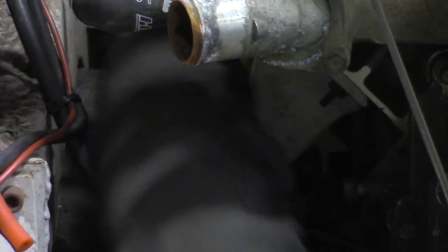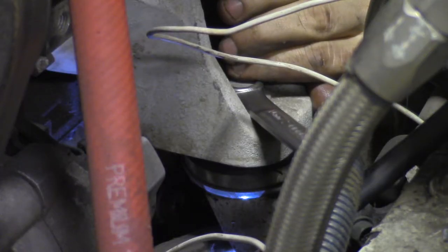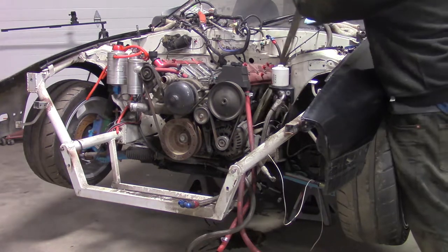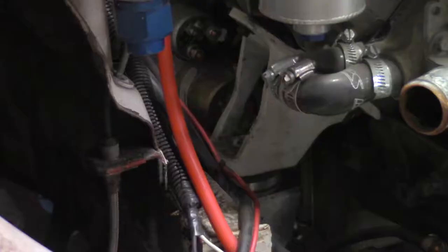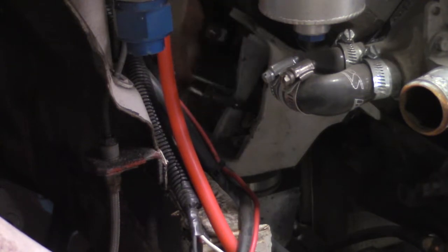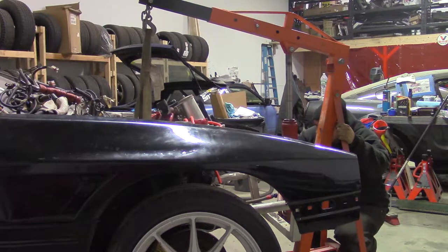Unbolt the shifter in the car. Remove the through bolt on each motor mount. I wrap a nylon strap around the driver side engine bracket and secure it on the passenger side with a carabiner.